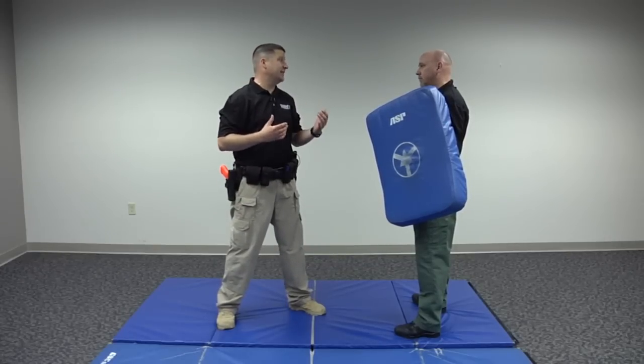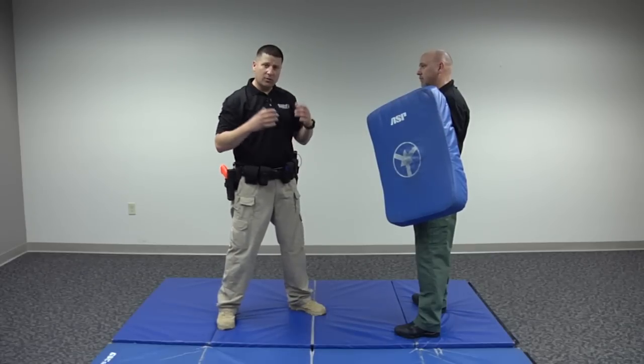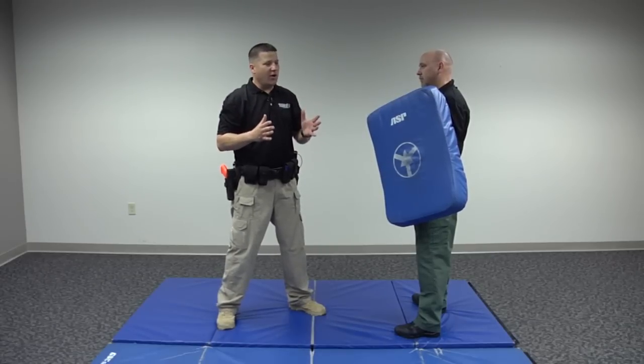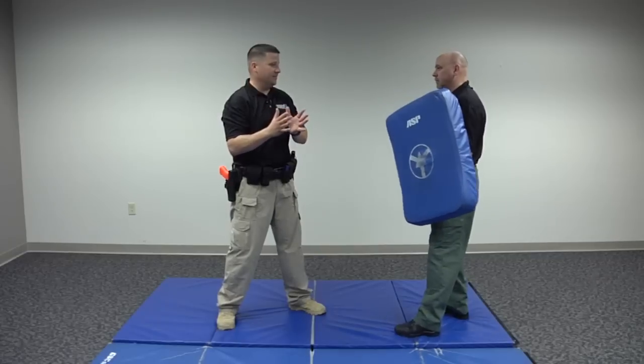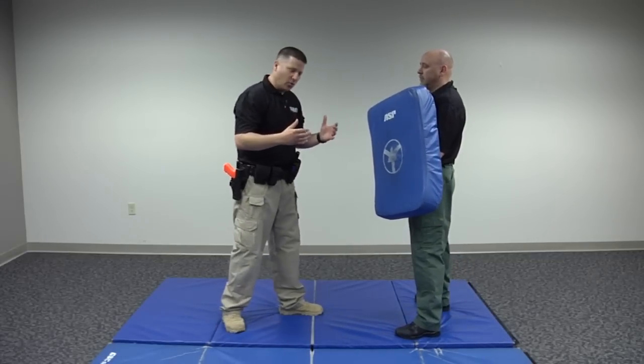In the right circumstance, you may end up biting someone to get out of a certain hold, or jamming your thumb in their eye — whatever you need to do. Of course, all this is based on proper, reasonable use of force. But we're assuming right now a strike is warranted.